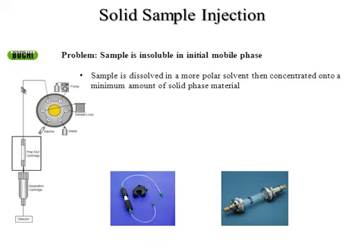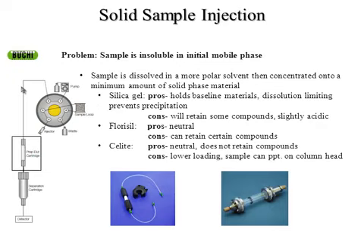If you need to add a larger amount of material, you can use your own material dried onto silica gel or Celite, add that in front of the column, and it will slowly dissolve on while your solvent goes through the system. Regarding solid phase materials, silica gel and Celite are the top in my mind, but people also use Florisil. The pros of silica gel are that you can sometimes hold baseline materials — the stuff that doesn't move on your TLC plate — so you're not adding that to the top of the column where it's just going to sit for the entire run. You're pre-capturing that on your solid phase and only adding the compounds of interest to the column for separation.